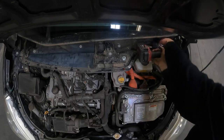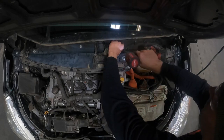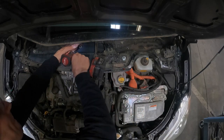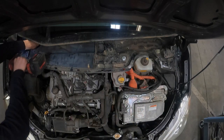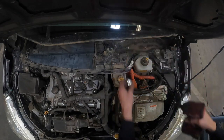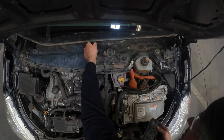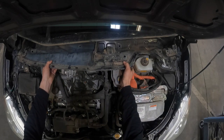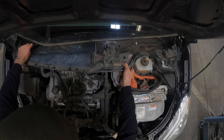Go ahead and grab that same 10mm and remove the 10 bolts that are holding the metal wiper cowl to the car. There's also going to be one nut that is securing it that you need to remove as well. Next you want to remove the little angle bracket that holds the metal wiper cowl to the firewall, and then go ahead and remove the entire metal wiper cowl assembly.